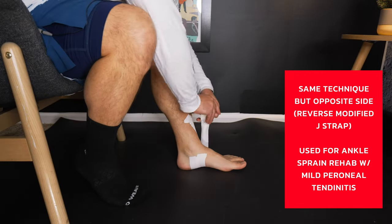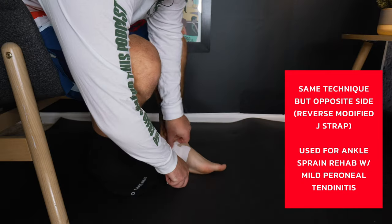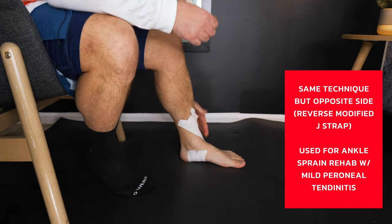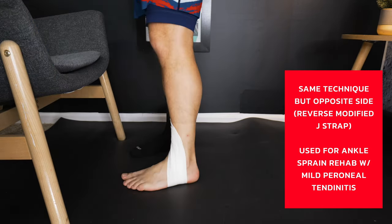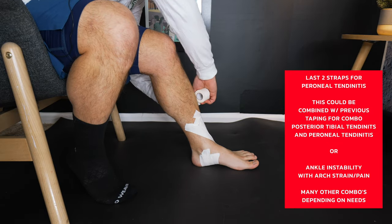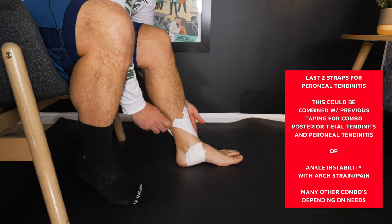Tape has its maximum efficiency for 45 minutes; after that it does start to wane. You always want to make sure that tape is directly on the skin unless you have an allergy. And you want to have some anchor straps afterwards. Anytime I do a J-strap, I'm always putting a circular strap around my foot and then one around my leg — that really increases the effectiveness as well as the longevity.